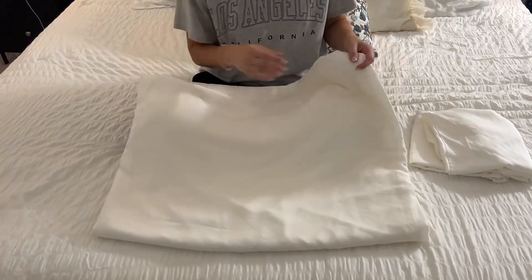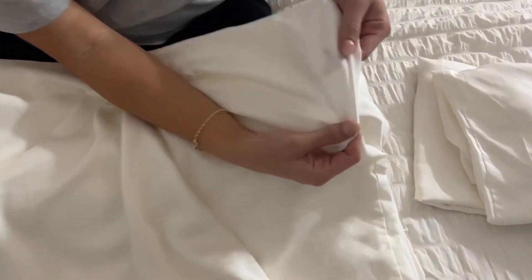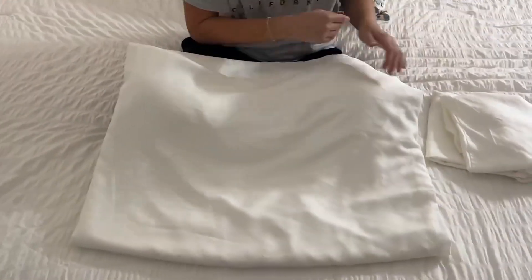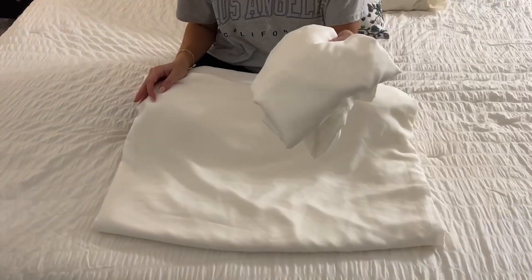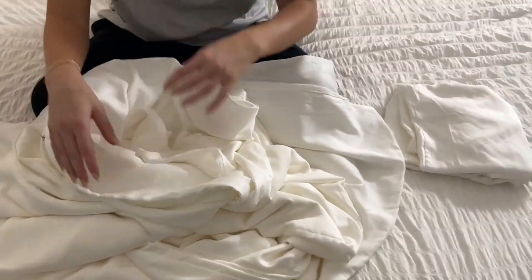It is just super soft and cooling. As you can see, it has really nice threading as well, so there's no loose threads whatsoever. It is just a super, super nice duvet cover and I love that they've got two pillowcases with it as well. If you're looking for a great duvet cover, I highly recommend this one by the brand Jelly Moni. It is just such nice quality, so soft and cooling. Go ahead and check them out.